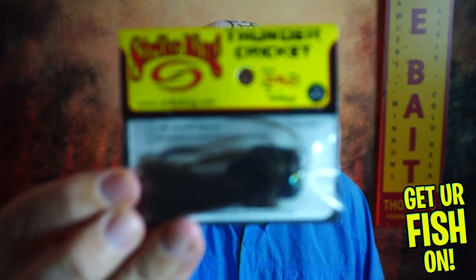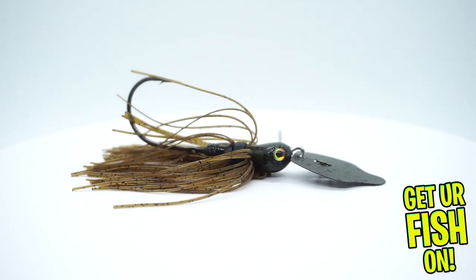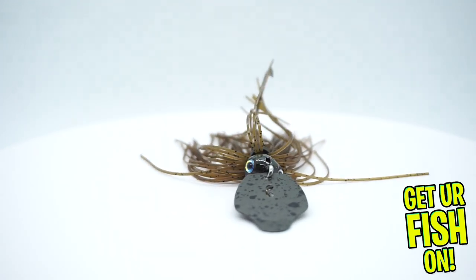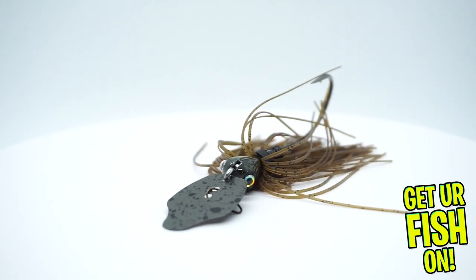Couldn't go a box without having a chatterbait from Strike King — the Thunder Cricket. Arguably top five, maybe top three in terms of chatterbaits on the market. Different pitch than your Z-Man Jackhammer, but really a quality, quality chatterbait.